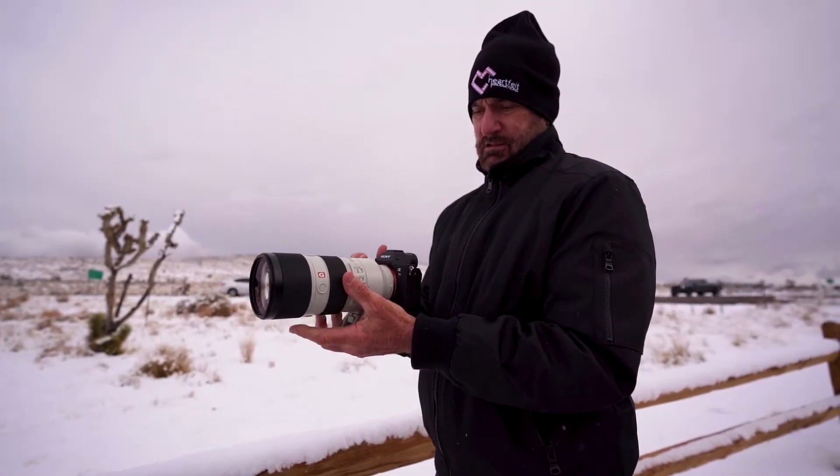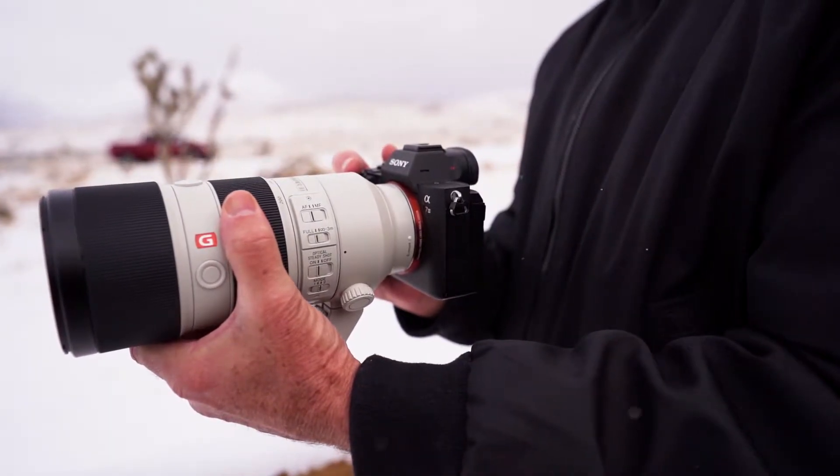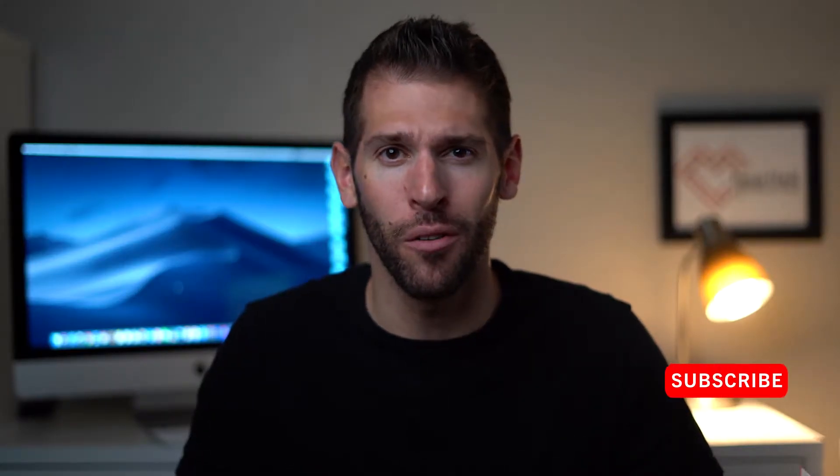What's up guys, it's Brandon Lobman and today we are talking about the 70-200 Sony G Master lens. We're headed out, it snowed — let's go hit the road and I will see you in the mountains.